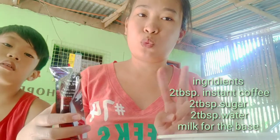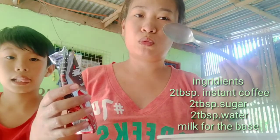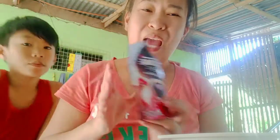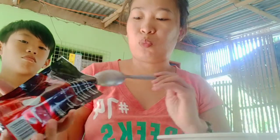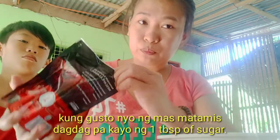The ratio for dalgona coffee is 2:2:2 — 2 tablespoons each of coffee, sugar, and water. But since that would be too strong, I'm going to use only 1 tablespoon of coffee and adjust the sugar and water. It's up to you how strong you want it, but for me it's 1 tablespoon.